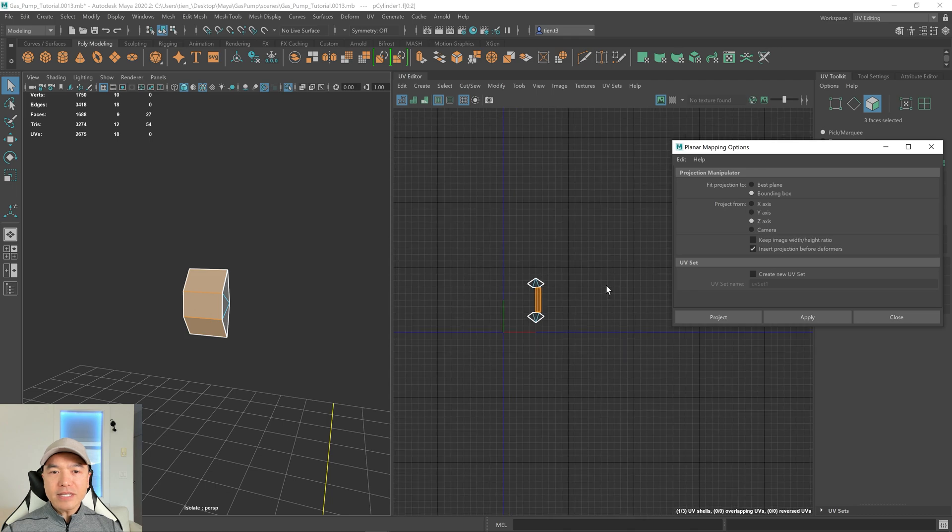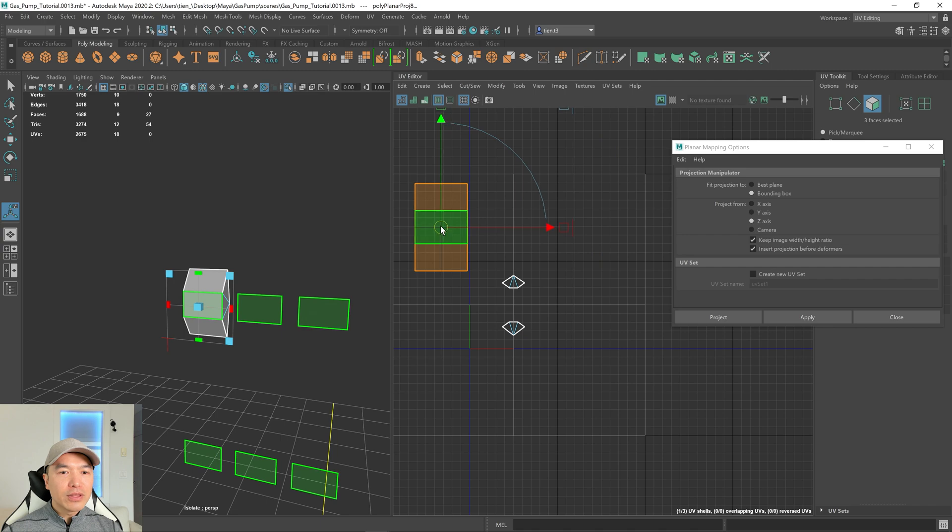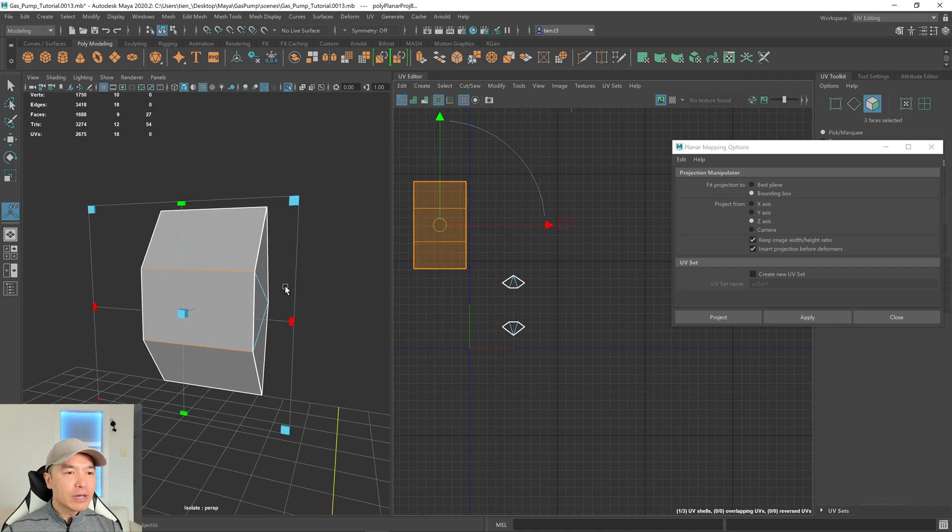I'm going to turn on 'Keep Image Width Height Ratio' — it'll try and keep this proportion, but something to keep in mind is it's not always the same as unfolding it later, which we'll be doing. So we really don't need to do this, but I just want to show you. We'll click Apply, and now this shell is separated for us.